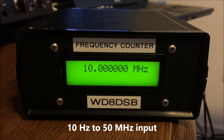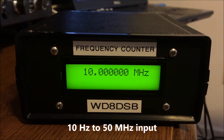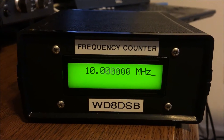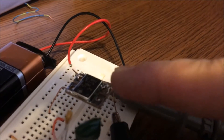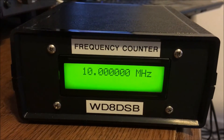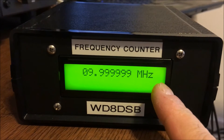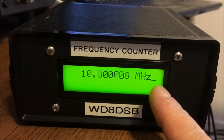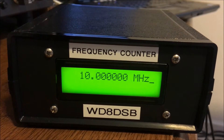This is my frequency counter, currently measuring a temperature-compensated crystal oscillator that I calibrated with WWV. Every time you see the cursor flash, that's a new reading, and my gate time is one second.